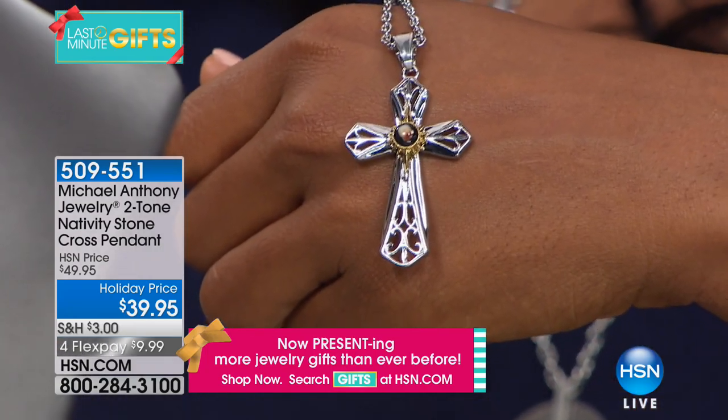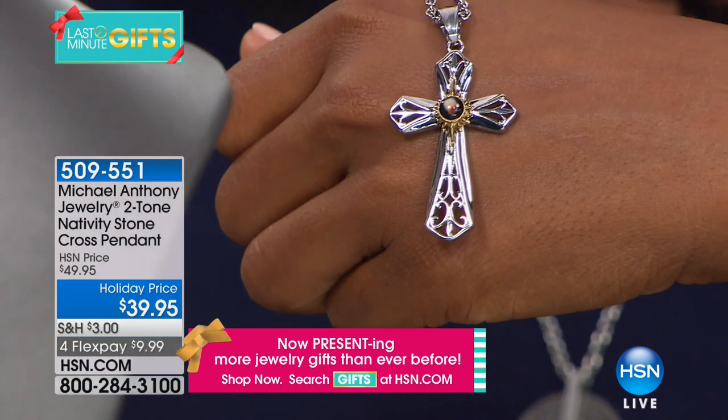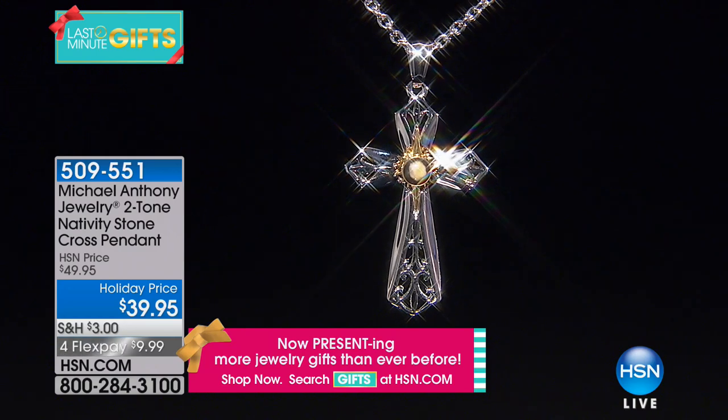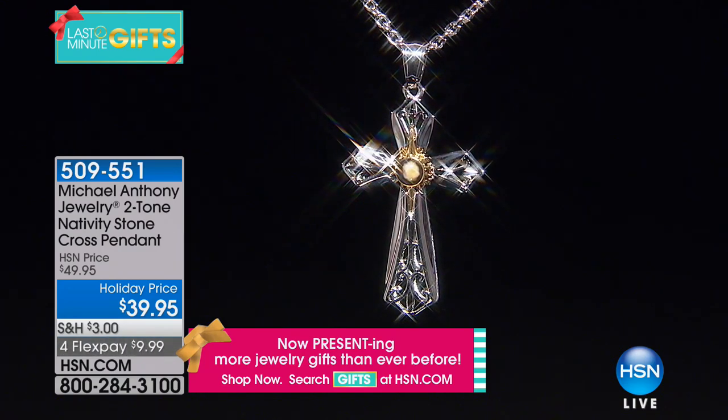We do have to move on because there's still so much to get to. As you're watching, call us or go to hsn.com and pick this one up. Here's the item number if you want to write this down: 509-551. That's the number to get that home.